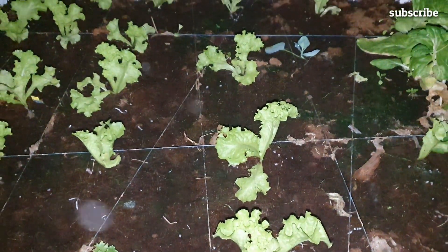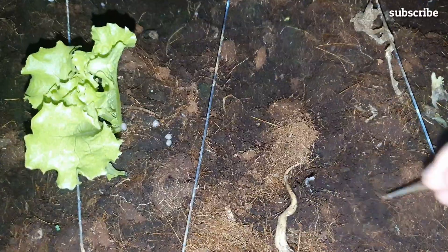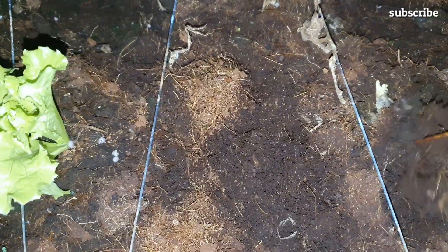Planting lettuce using coco peat is a great alternative for those who don't have enough money to buy expensive hydroponics materials, or for those who are looking for a simpler and more affordable method. Coco peat is a type of soilless growing medium made from fibers of coconut husk.